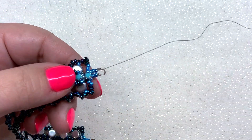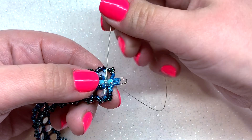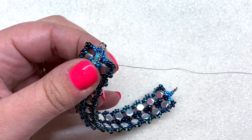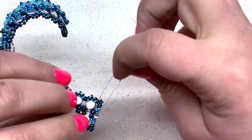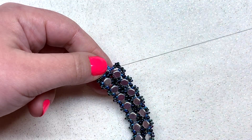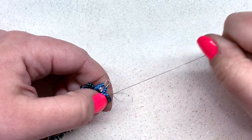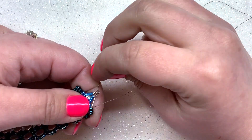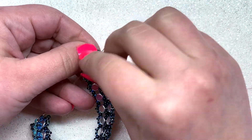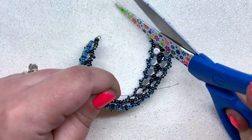Both sides are done — looking really good! Coming out of the last 15-0, go directly across through the other four to finish off the section. Go through the two 8-0s and make a knot, go through a couple more beads and make another knot, repeating as many times as you want, then clip off your thread. Then add your jump rings and clasp of choice to the two wire guard ends.